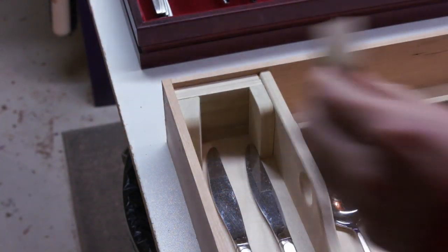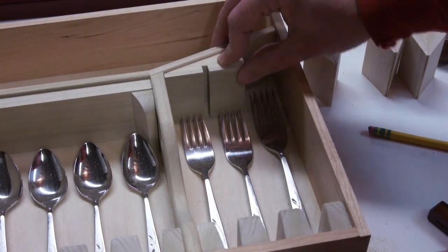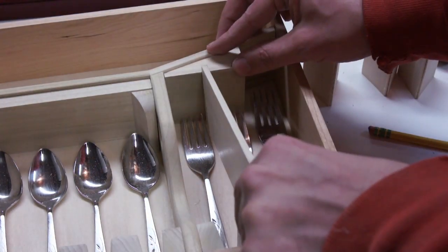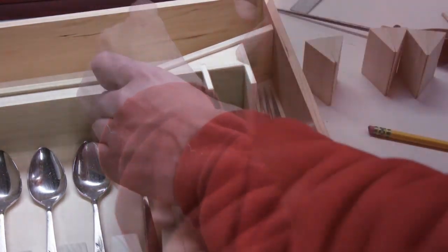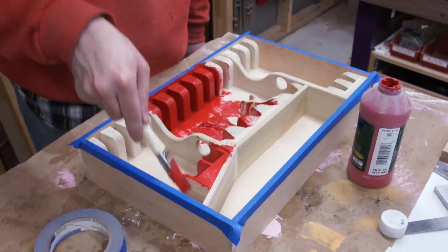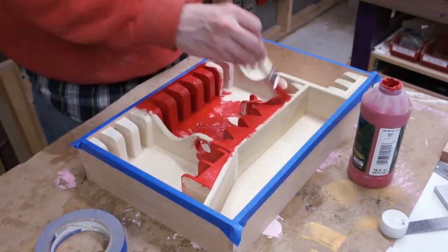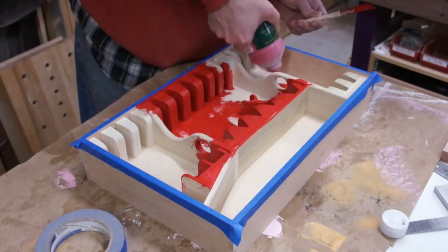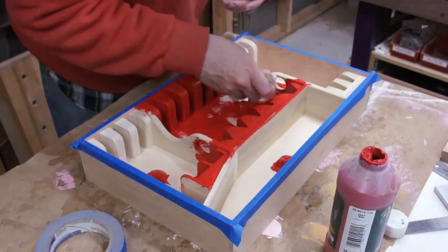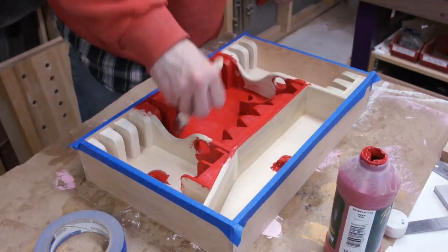I won't claim to be an expert on flocking. If you don't know what flocking is, it's these little fibers — you paint the surface, then spray the fibers into the wet paint, and it becomes a sort of velvety surface. This works really well for odd-shaped things that you can't easily fit a piece of fabric into. Just like painting a wall, it takes more than one coat to cover.